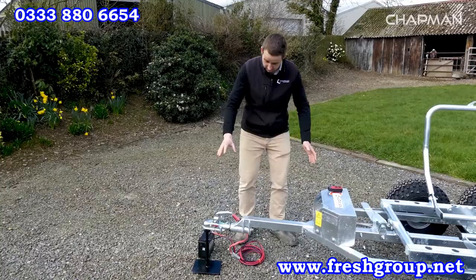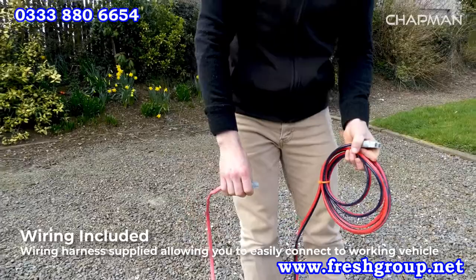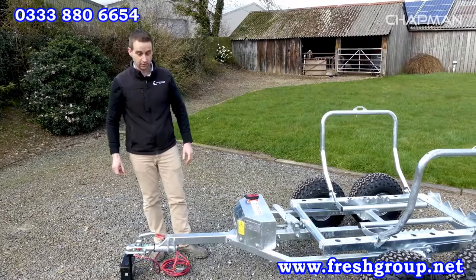On this machine here we've just got it on a stand. They all come supplied with a cable assembly, so this is an electrically operated machine. Typically this assembly would be put on the towing vehicle and left on there. When you want to use it, you hitch it up, plug it in with these Anderson connectors and you're good to go. For the purpose of this video we've just got it on a little battery.